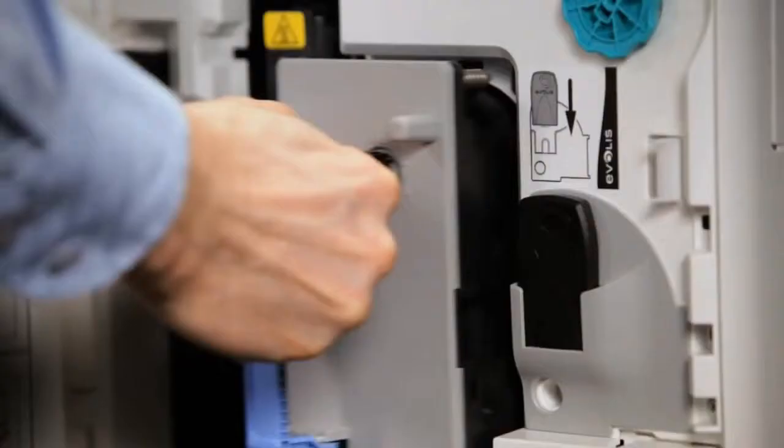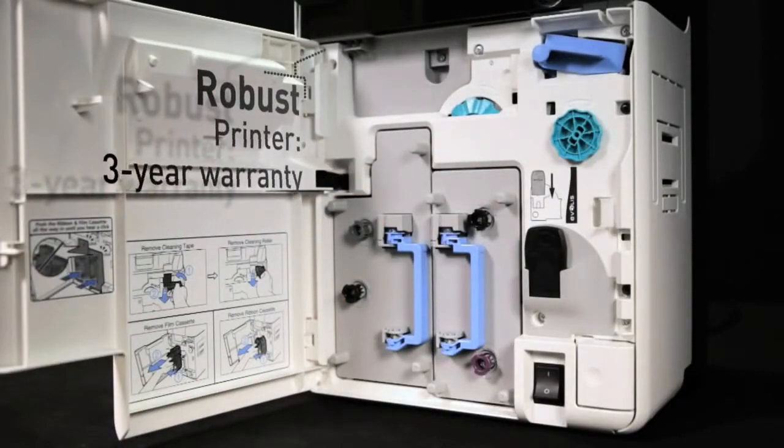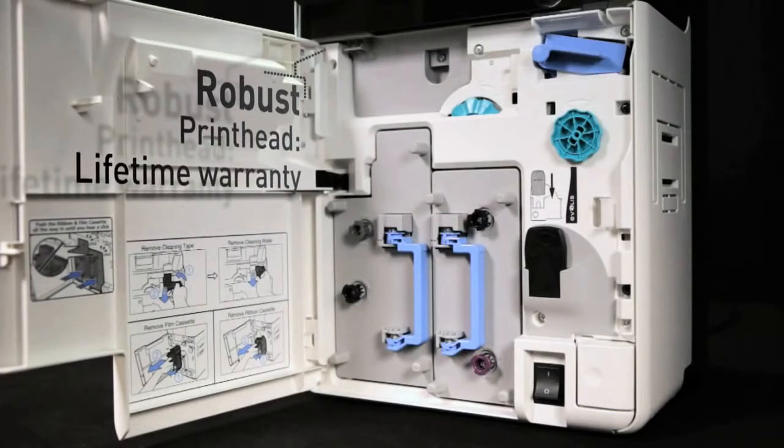Avancia can operate in critical environments, thanks to its hermetic housing. The 3-year warranty on the printer and the lifetime warranty on the printhead protect your investment durably.